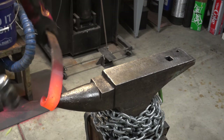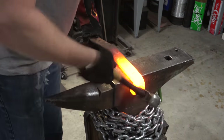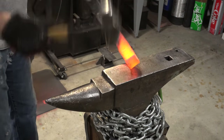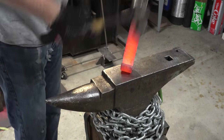I realize not everyone is going to have an actual anvil, but for those that do, this is a good example of using every part of your anvil — the horn, the back, the step, the side, everything can be used. You can see I certainly tried to use all of them to get this thing straight.